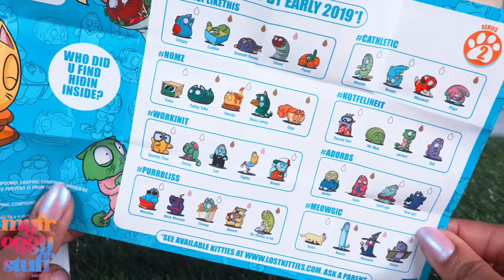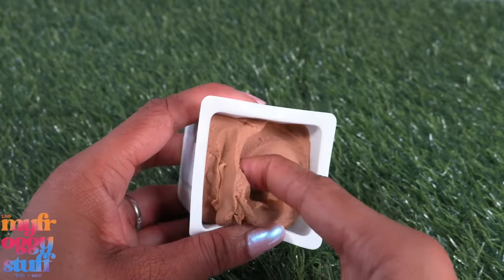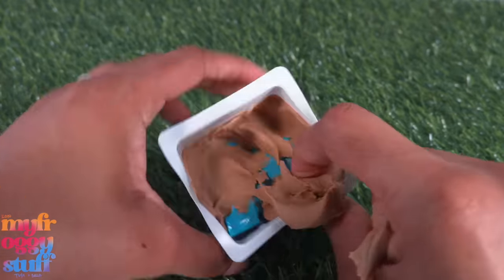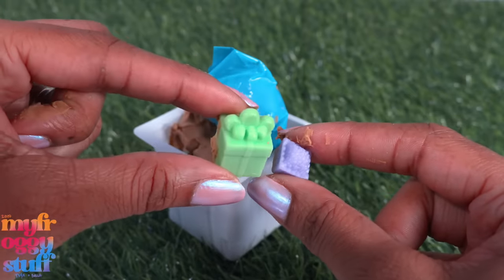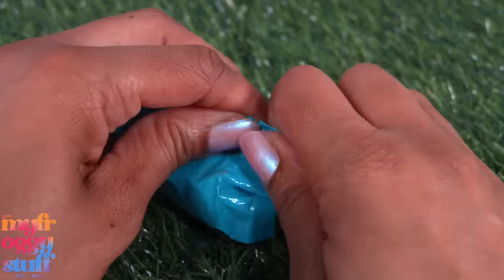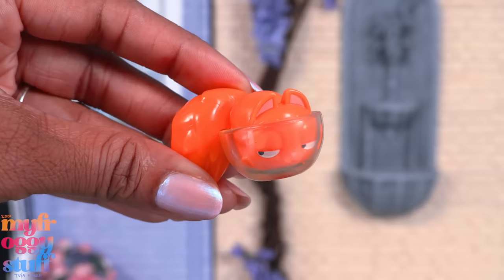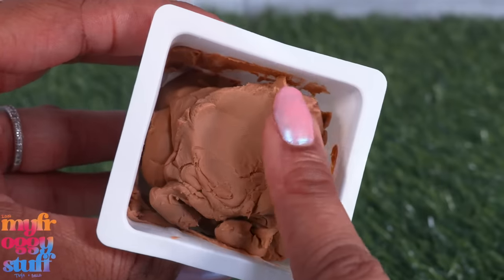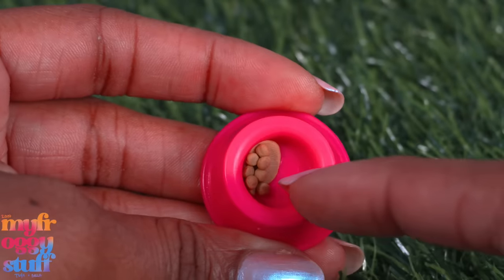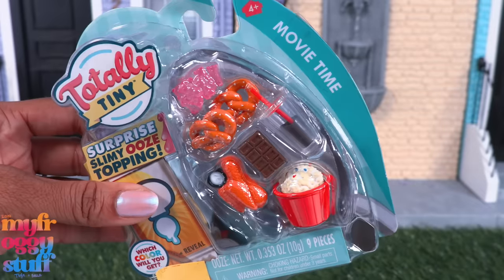Lost Kitties series two — I haven't seen these in a while. They are cat figures doing pretty random things. They come in a shaping compound kind of like Play-Doh and we have to dig through it to get the kitty, who is sealed safely in a bag. There are some accessories as well — not a bad size for a Chelsea doll. Our lost kitty is Olga: it's a cat in a bowl, which is super cute. This compound dries when left out, so we can roll small pieces and place them into a pet bowl to be dog or cat food.